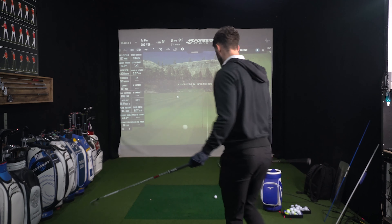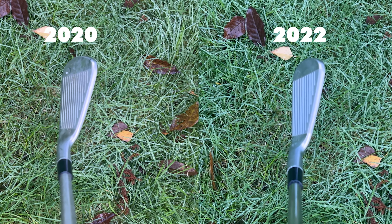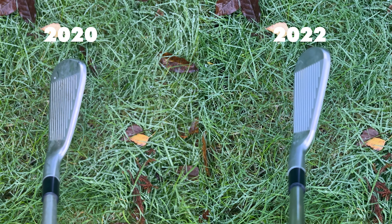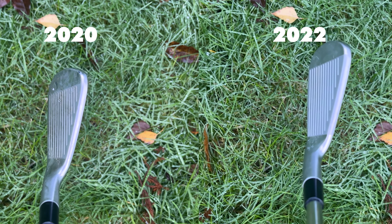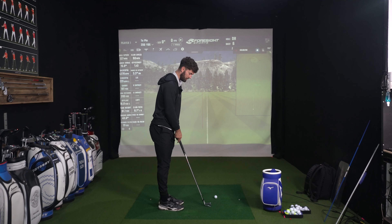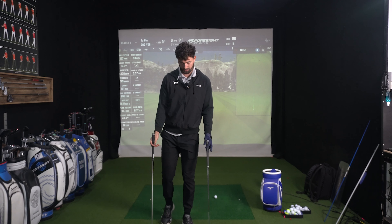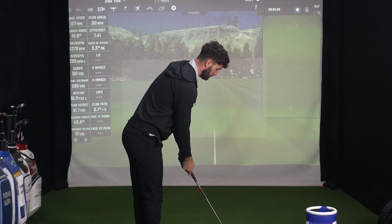Grabbing the 2020 to 2022 P770s — honestly there is a slight difference. To the naked eye you might not initially see it, but you can see that the 2020 P770 is just slightly larger from address. The main thing I can see is with that shorter blade length it looks like there's a little bit of toe relief that's gone, and the grooves are a little bit closer to the toe. I think they are both pretty forgiving for a player's iron. These might go a little bit longer as they're half an inch longer.